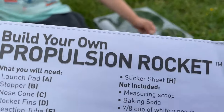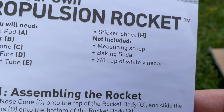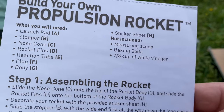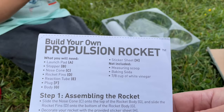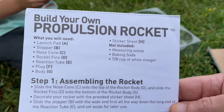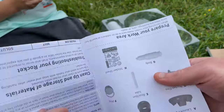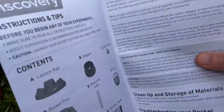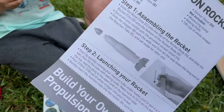One thing I noticed is that the Amazon post said it needed citric acid and baking soda, but anybody who went to elementary school in America knows it's vinegar and baking soda that makes the reaction. The measurement was a little odd — seven-eighths of a cup — and somewhere in the instructions it converts that to milliliters, but we didn't have a measuring instrument to measure out that many milliliters, so we just eyeballed it.